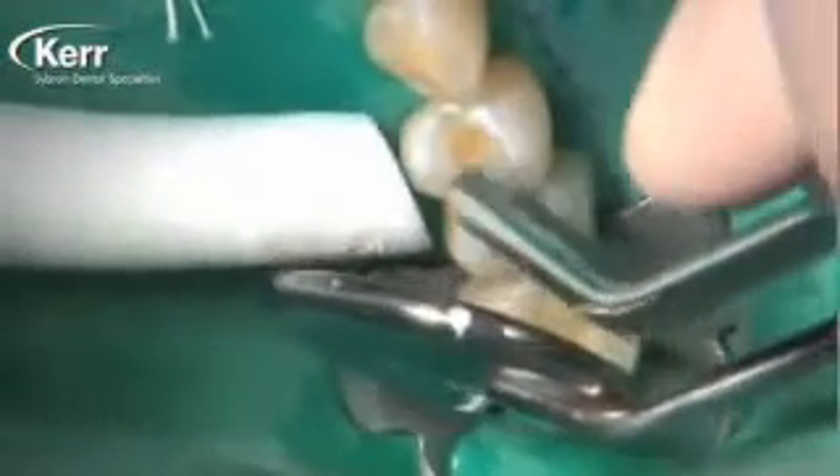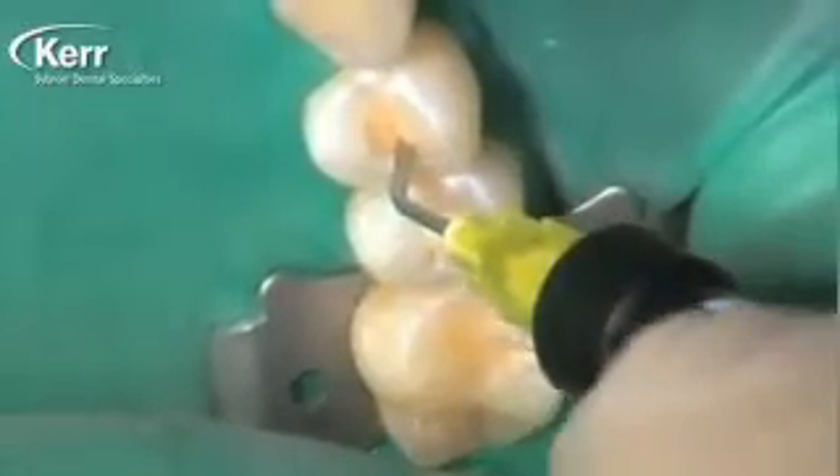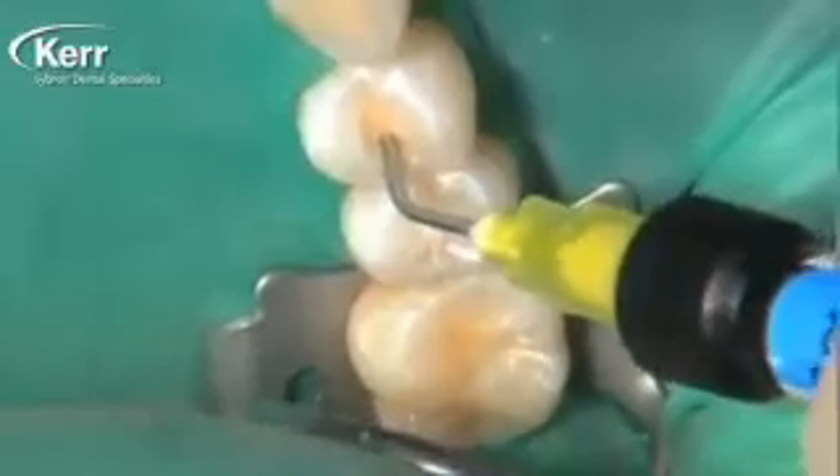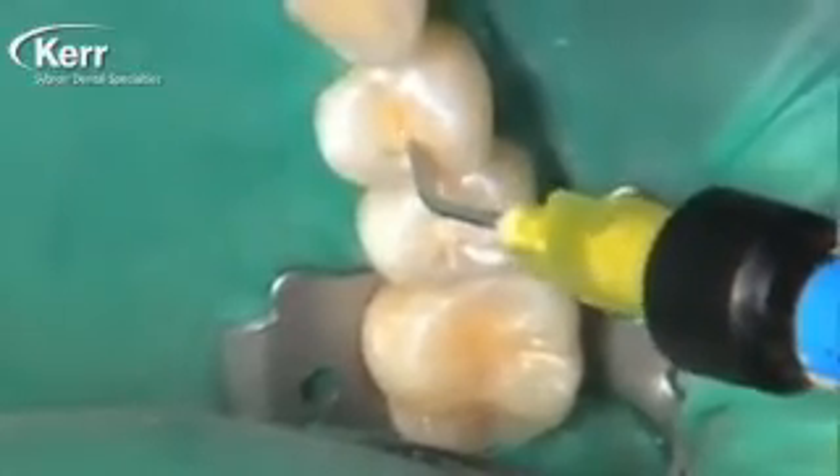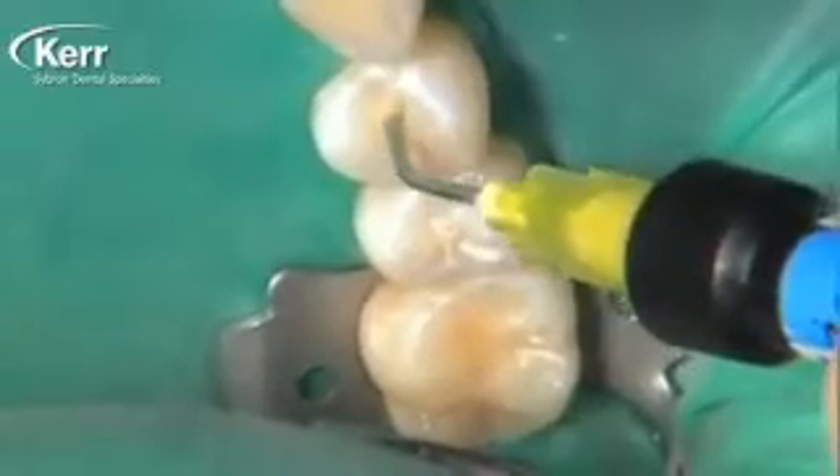We're blasting five seconds of air — we're drying the dentin. We want dry dentin; that's how we get the highest bond strength with the Dyad Flow. It will bond to moist dentin as well if you prefer to leave it that way because that's how you were trained — your call.